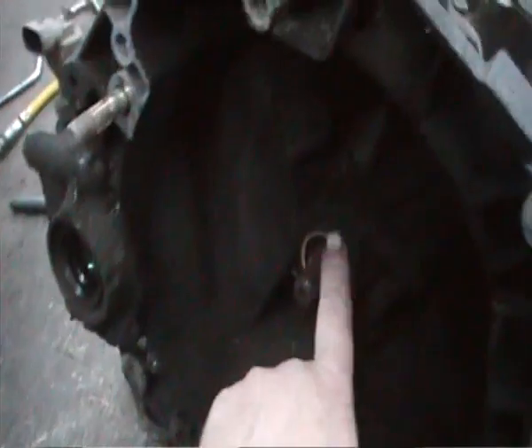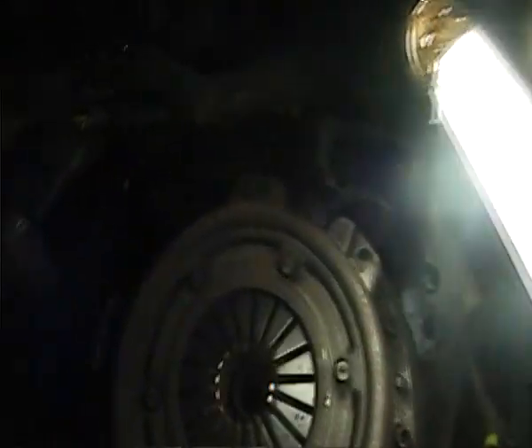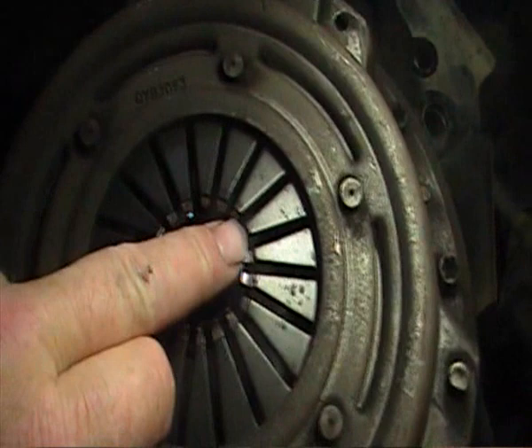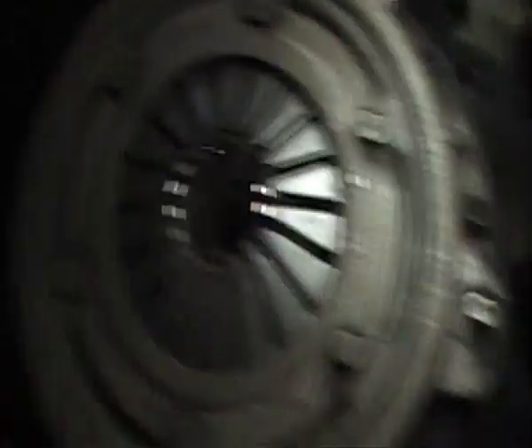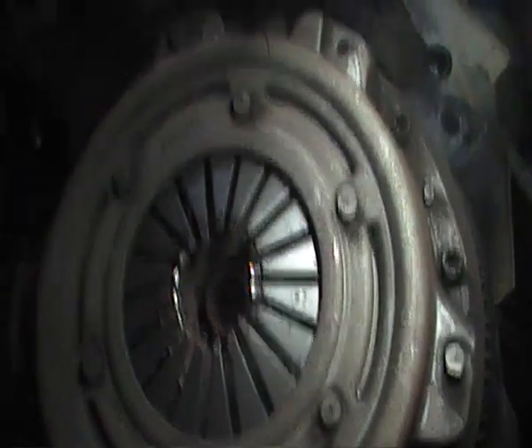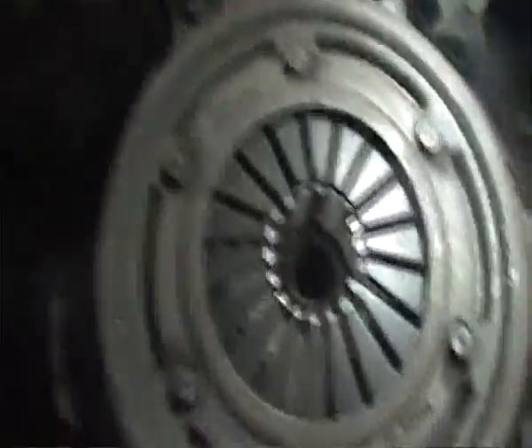With the gearbox removed we'll inspect the clutch in here, and we'll need a screwdriver for the clutch. We can see a few clinkers gone here — that looks well worn. So next step is to get the little Allen key studs here and undo them — one, two, three.